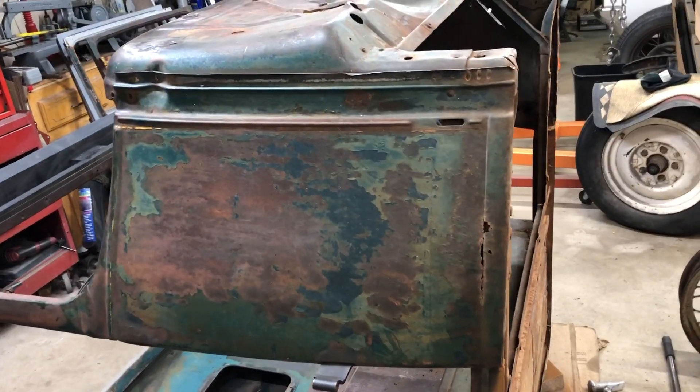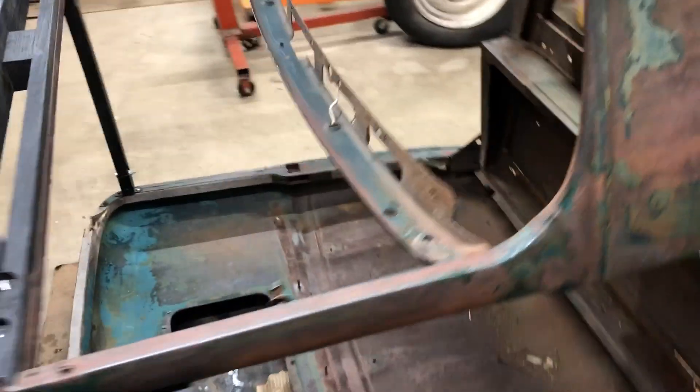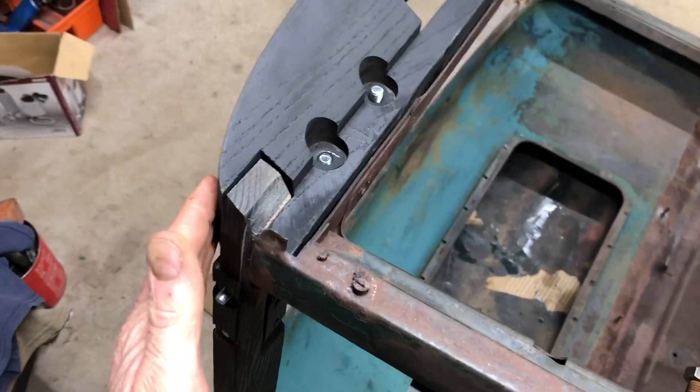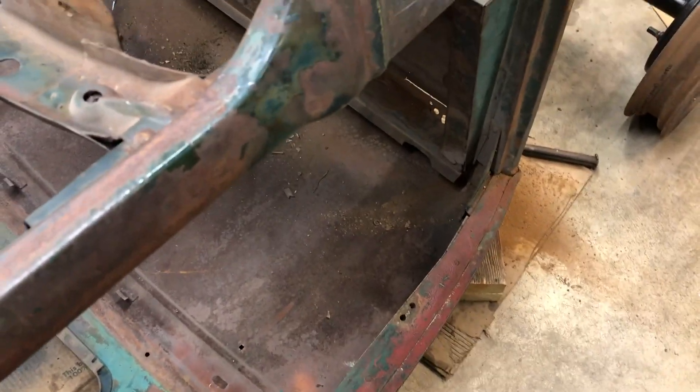I am putting together a 1931 Ford Model A pickup and this is the cab that I'm starting with. I've already got some wood in up here — I've got the header — but this cab, I think, has been stressed incredibly over the years.